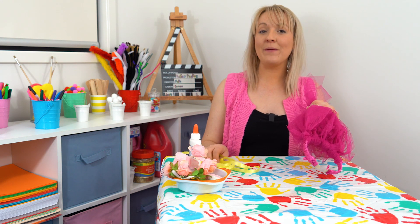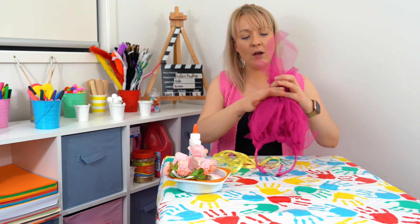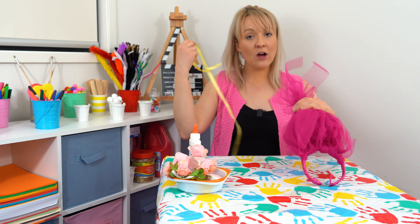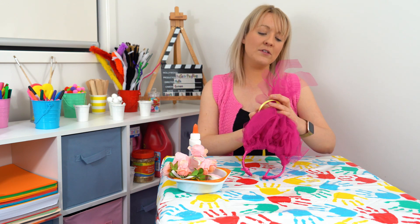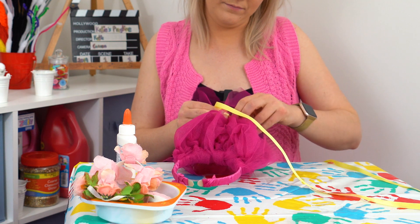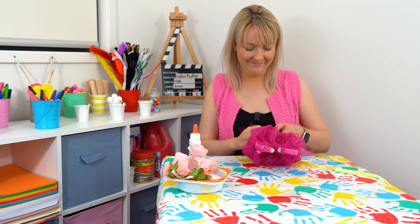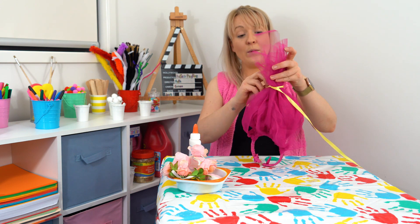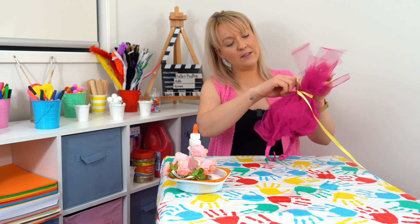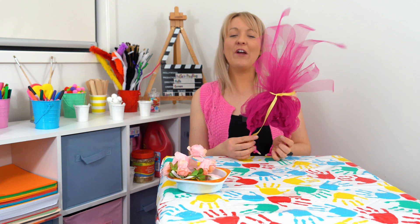Once you've done that, choose a ribbon to put around like a hair tie. I've chosen some yellow ribbon from my box and I'm going to tie all of that material together so it looks like a nice bright hair tie. You can use a hair tie of your own if you want to, totally up to you, but I'm just going to use ribbon. I'm tying it the same way that you would tie your shoelace, but a double knot. Then we can pull up the material and pull the ribbon down, and that will give us a better hair effect. It looks so good!